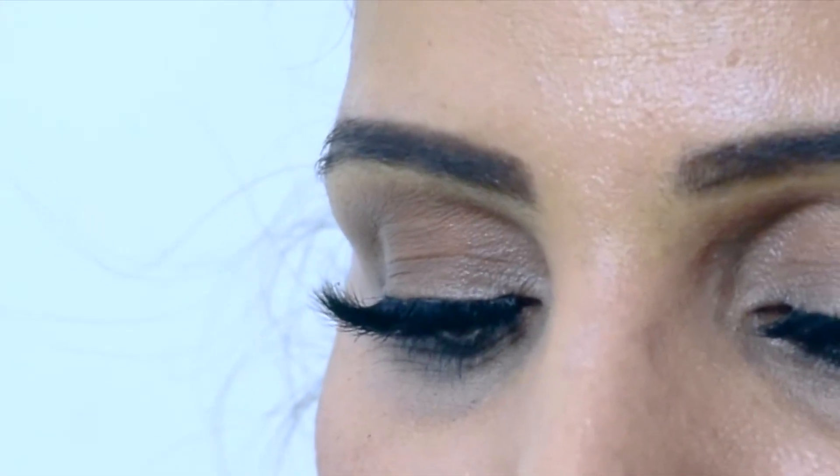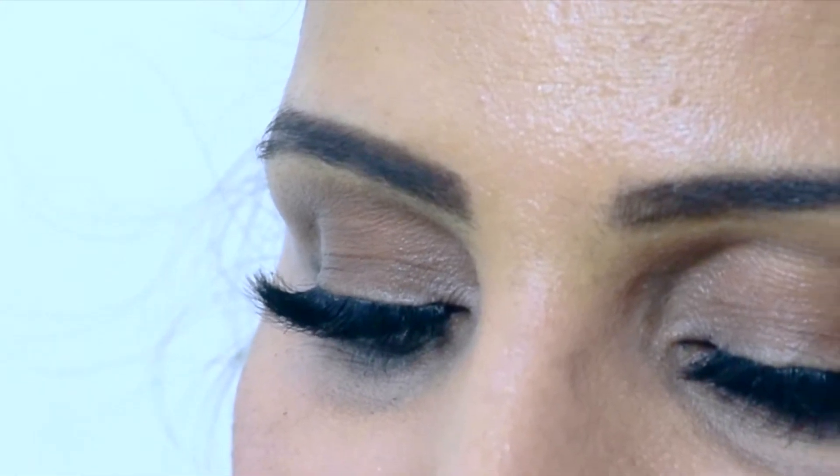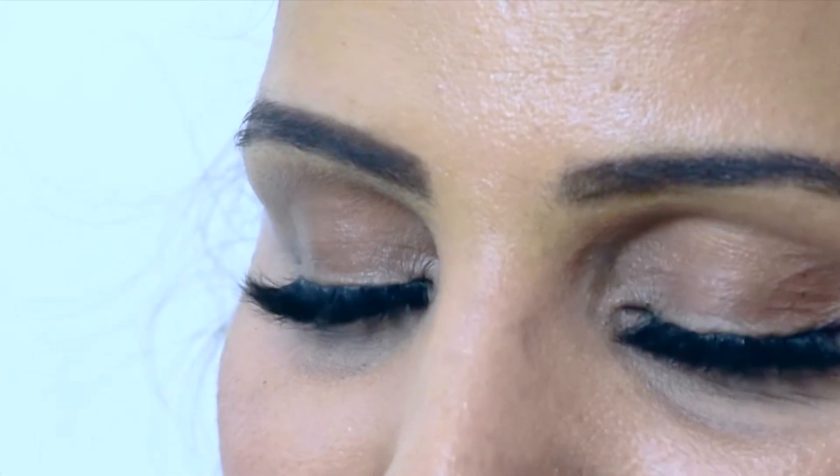Hey girls, do you know how I got this look of natural lashes and hiding that lash line? Oh my god, it's easy and impressive to know. Stay tuned, but before that, important information — and guys, please excuse my coffee.